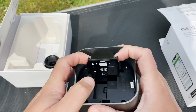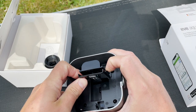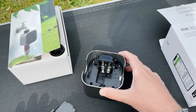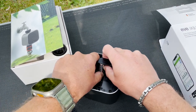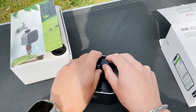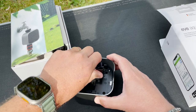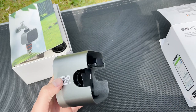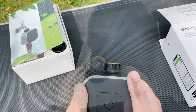In order to install the batteries, here you have the battery compartment. We can remove that like this. Now the batteries are set and we can place the cover back on top — there you go.